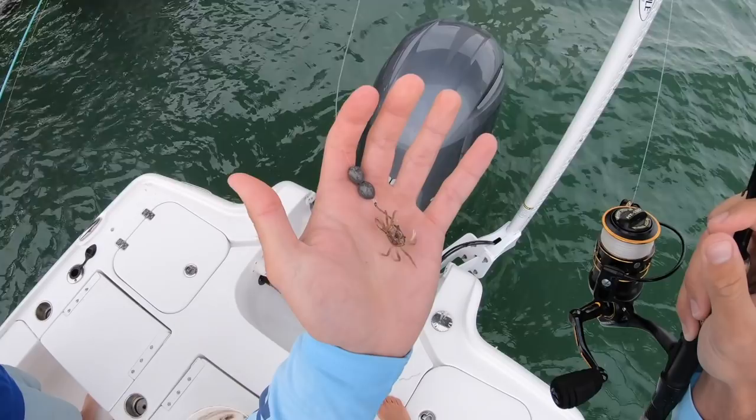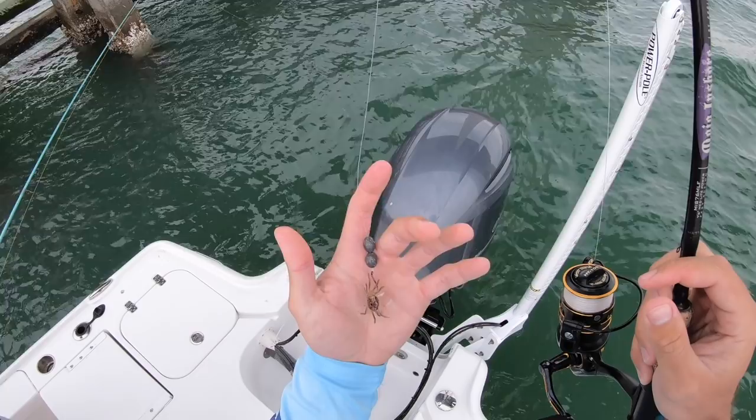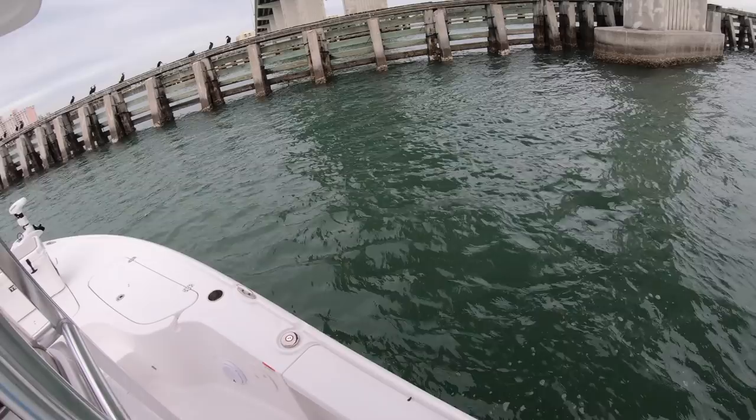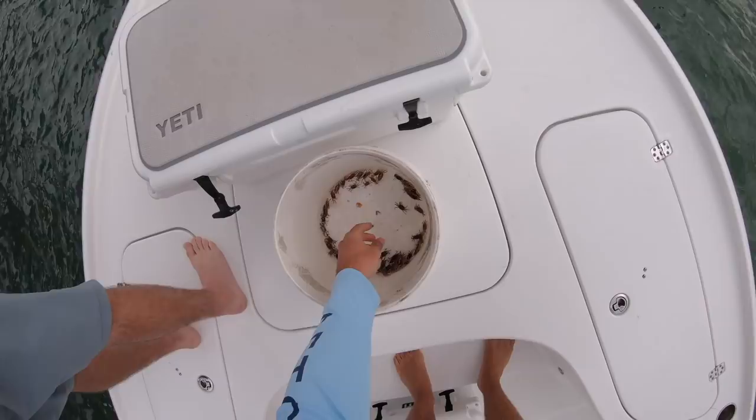That's the rig right there - a little 2/0 live bait hook, fiddler crab, and I got two little egg weights up there because I broke off on the good one I had. That looks good - taking the slack out of the current, right up in there. That's where all the sheepshead are going to be. I've got 20-pound mono on now.